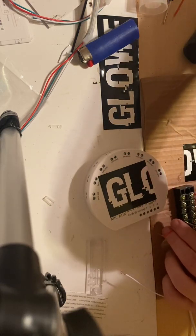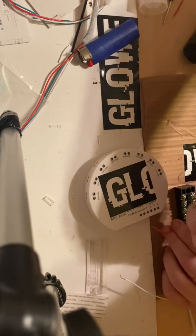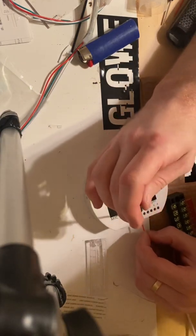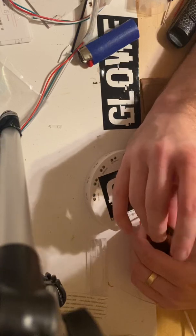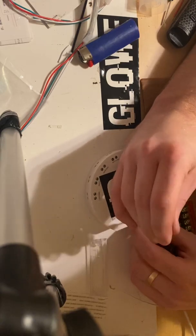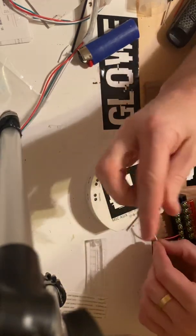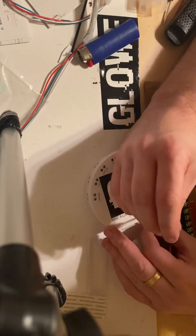We're going to tighten this wire down and make sure it is good. Now the wire is tightened down, so we're going to run this to the VCC port on the box. Get that put in and nicely tightened — okay, that's in there. Now we will run the ground to the box. This part is normal: just power and ground to the VCC and ground ports.